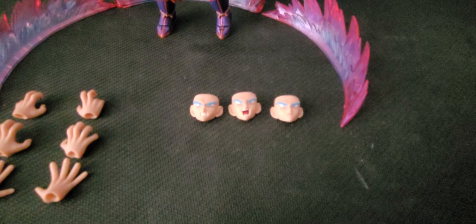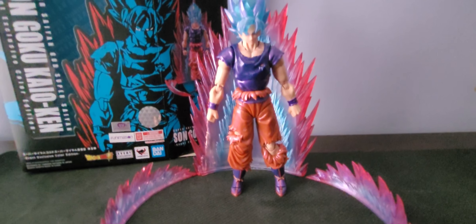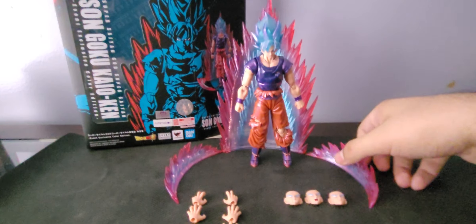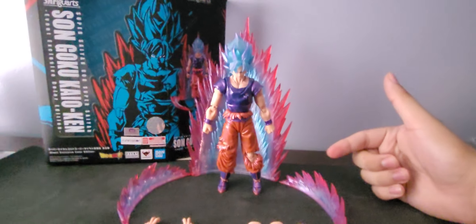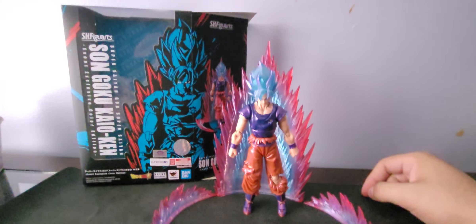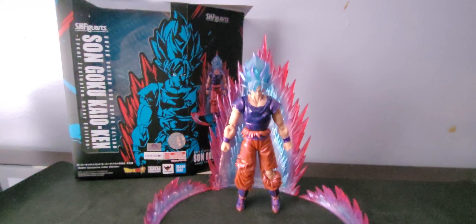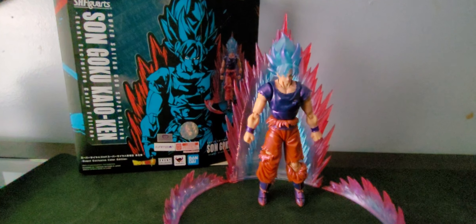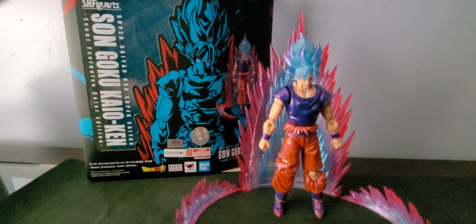He comes with an angry expression, a shouting expression, and a smirking expression, aside from his blank face. The energy stand is honestly such a cool thing, and as you can see he stands pretty well — I'm moving the table and he's still standing. He actually feels very heavy, and I think one of the reasons is because metallic paint is being used for his clothing, which gives it that Kaioken feel.